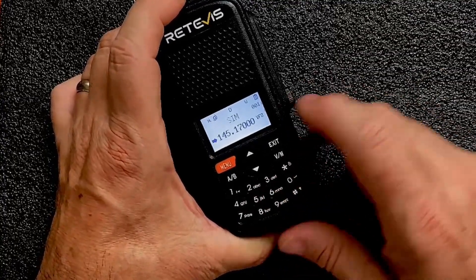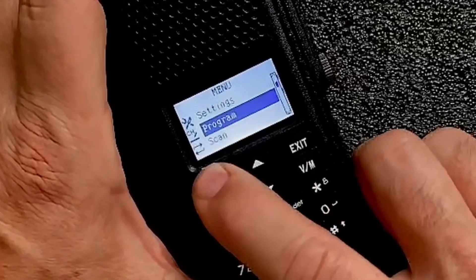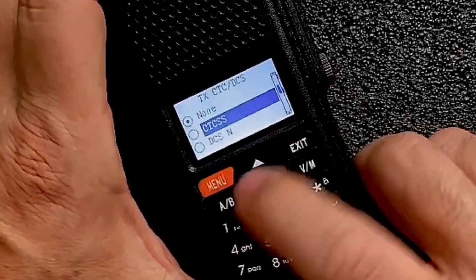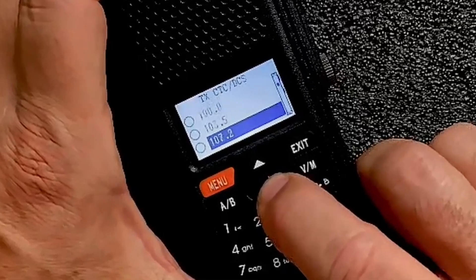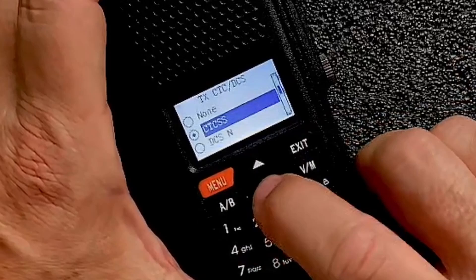Now that we've got that plugged into the VFO, we're going to hit the menu and come down to program. We'll go ahead and set the transmit tone that we're going to need for this. We'll tell it CTCSS, and then it's going to ask us exactly which tone we want to use. I need 114.8 for that particular repeater.